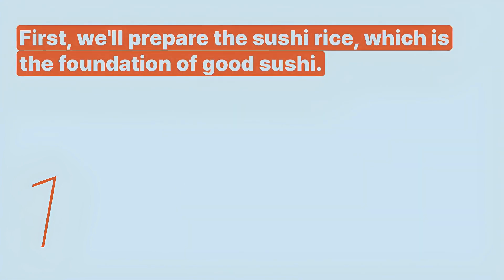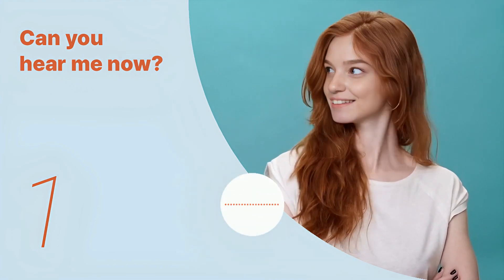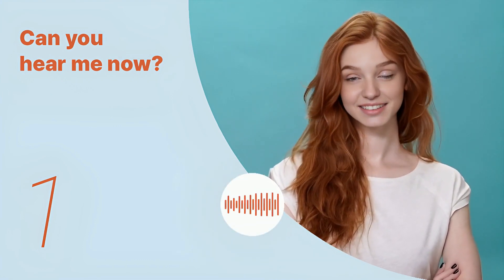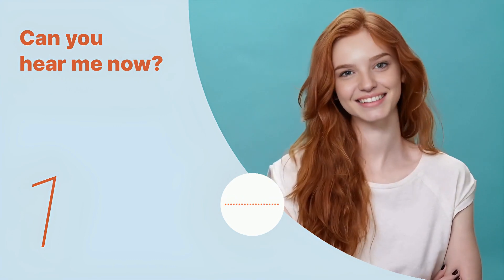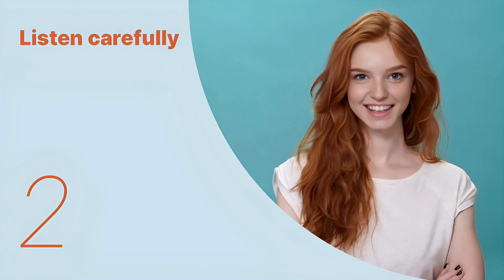Listen again with subtitles: 'First, we'll prepare the sushi rice, which is the foundation of good sushi.' Listen carefully without subtitles: 'First, we'll prepare the sushi rice, which is the foundation of good sushi.' Okay, let's listen to the next conversation.